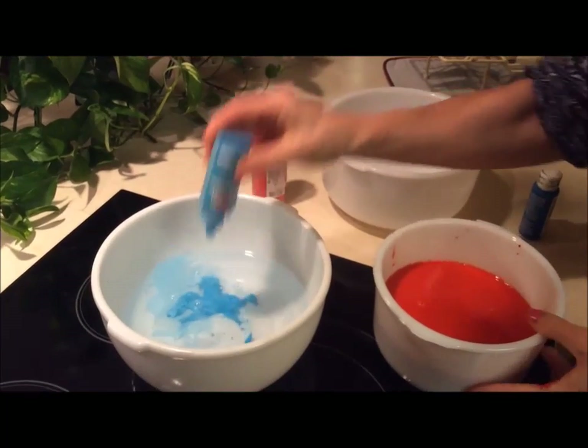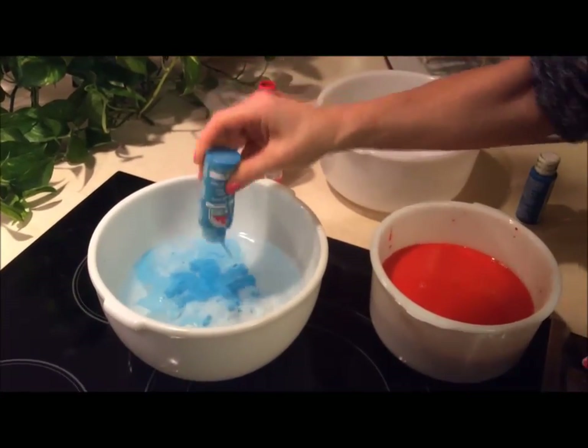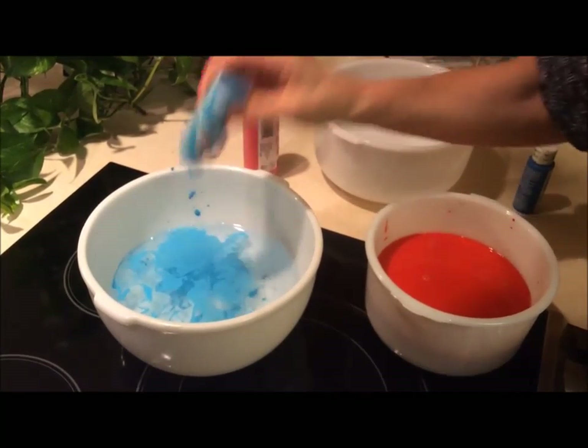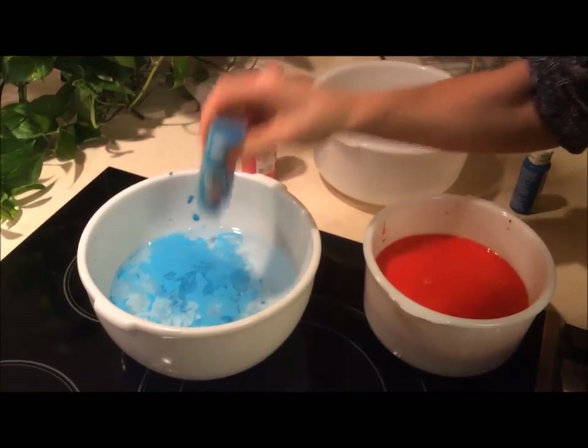I'm adding my blue acrylic paint — I've already done my red. These are just little craft acrylic paints from the craft store that I've had for many years.